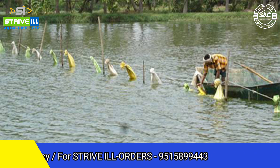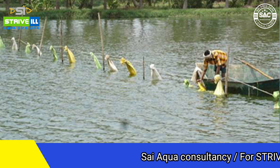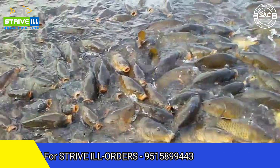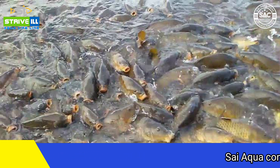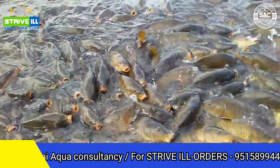For example, if we get 5 kg of fish and feed 1 meal, we feed 5 kg in the bag. If we take 2 meals, we divide by 2 and feed 2 meals. Then the next day, we increase the feed by 4 to 5 percent.